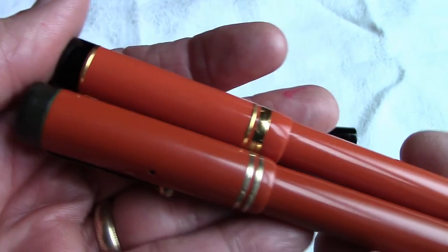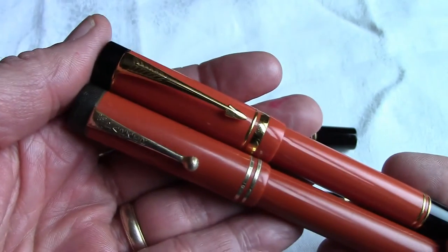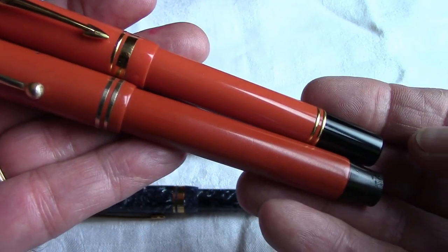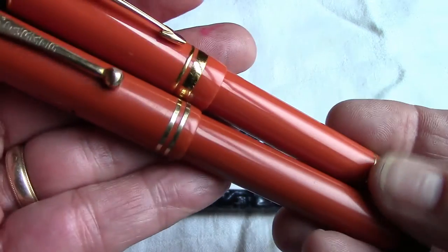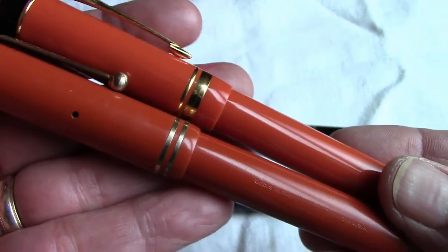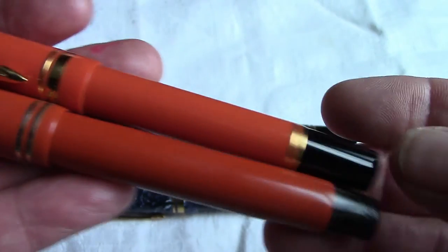Now let's compare it to a newer one. This is not really that new — this was probably made in 1990. Parker reinvented or reintroduced the Duofold in the late 1980s. As you can see, it's very similar. The color actually matches pretty well. It has two bands, but one is bigger than the other, and the same type of black at the bottom and the top.